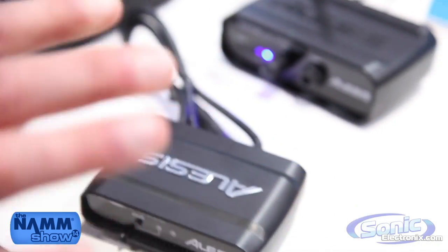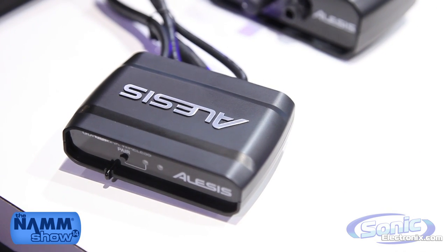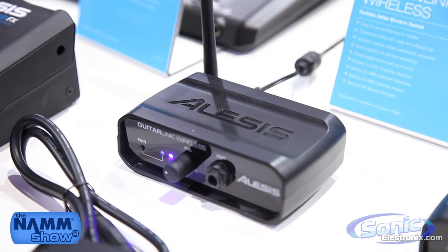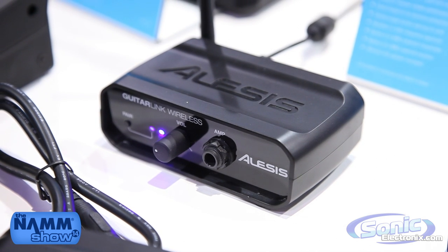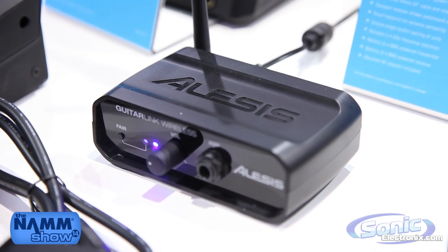Another cool feature of both of these pieces is that the receivers can also be battery-powered. So if you're using a battery-powered playback speaker and you want to have a wireless accompaniment to that, you don't need a power source. You can just put batteries in the receivers and have your batteries in your transmitters — you're good to go.